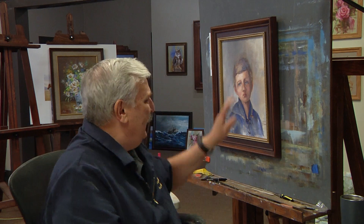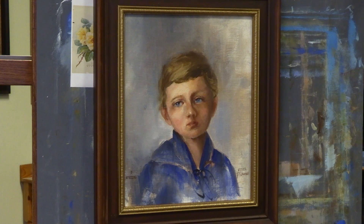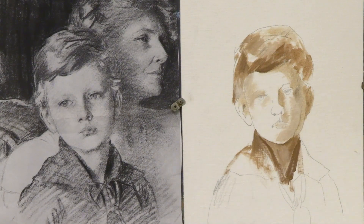Hi everyone, welcome back to the channel. Today I'm going to finally show you the boy portrait I did right over here. I used a drawing I did as a reference from John Singer Sargent — one of his sketches — and you'll see it as I start the painting.